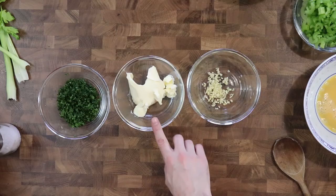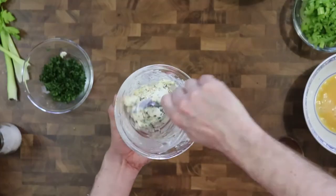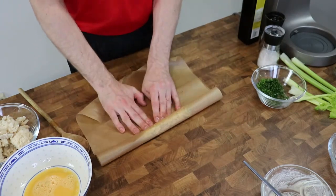First we take some butter, garlic, and parsley and mix it together in a bowl. Then I roll it into the shape of a cigar and store it in the fridge for later.